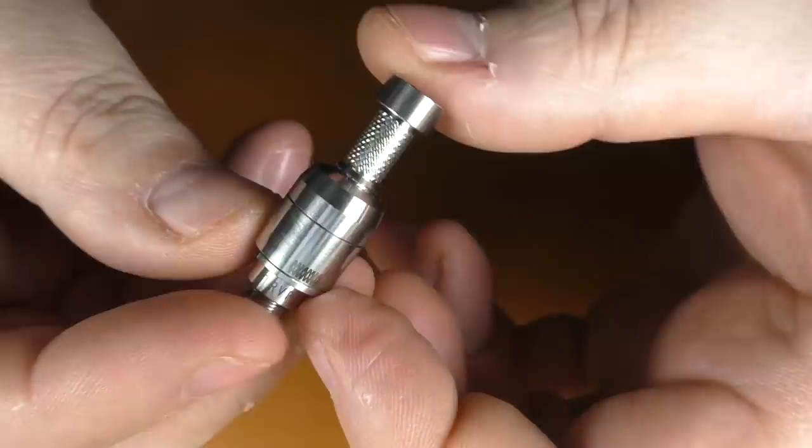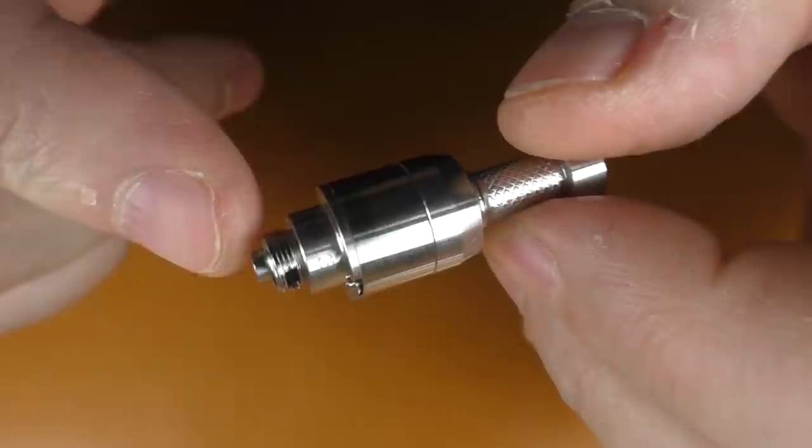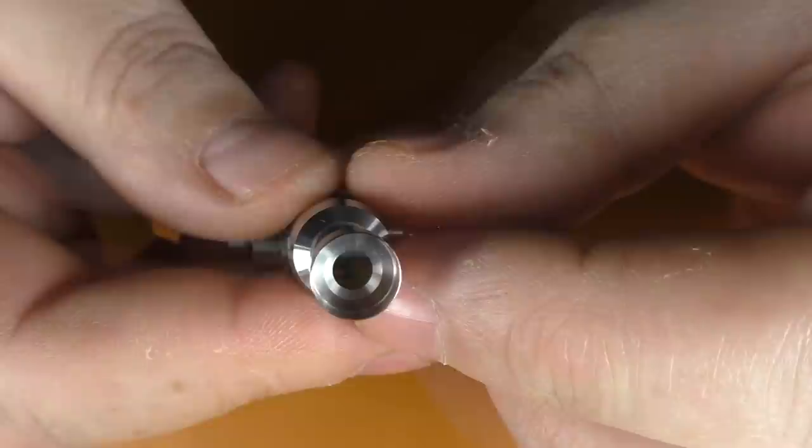These bridges are quite straightforward. You can see this one is threaded on the bottom. Not all bridges for borrow tanks have a 510 threading — usually they come with adapters — but this one has one built in. So when you put your coil in, you can screw this onto a device and pulse the coil. You can see the internal bore going down there.